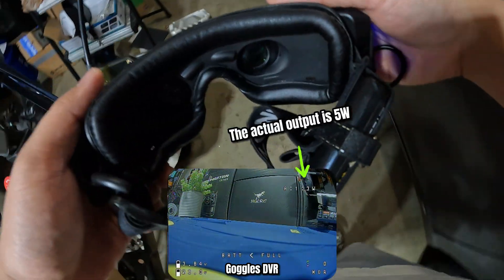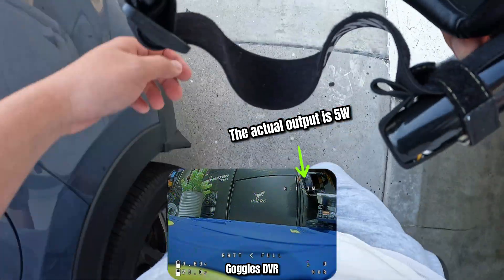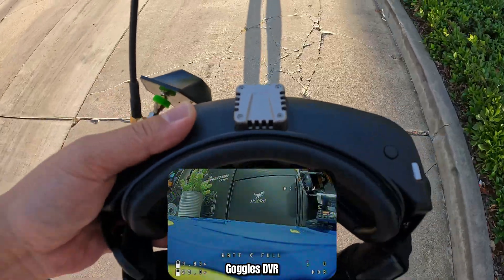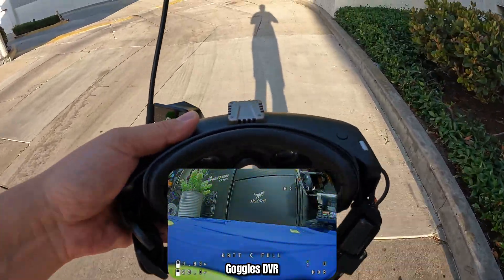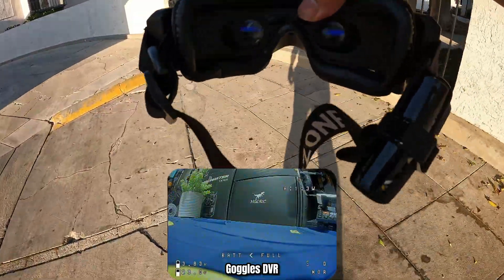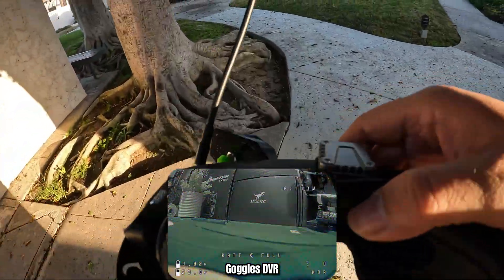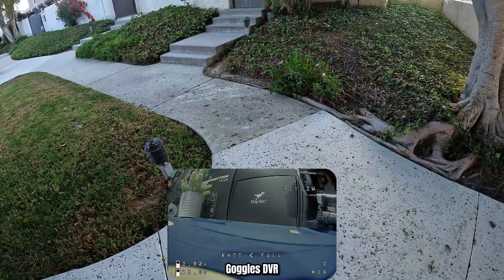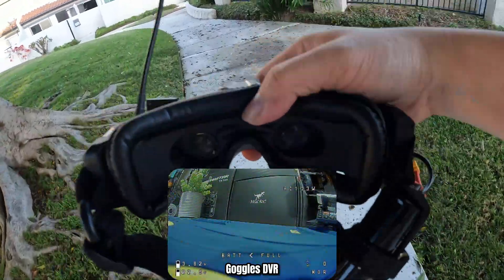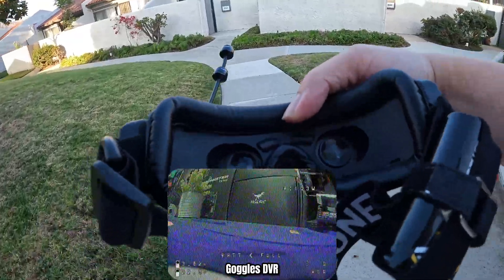Although the VTX display says 3 watts, it is actually outputting 5 watts because the setting is correct. This is the front yard. We're still getting footage — it's pretty decent even facing directly through the obstruction. Penetration seems to be pretty decent, still getting footage.